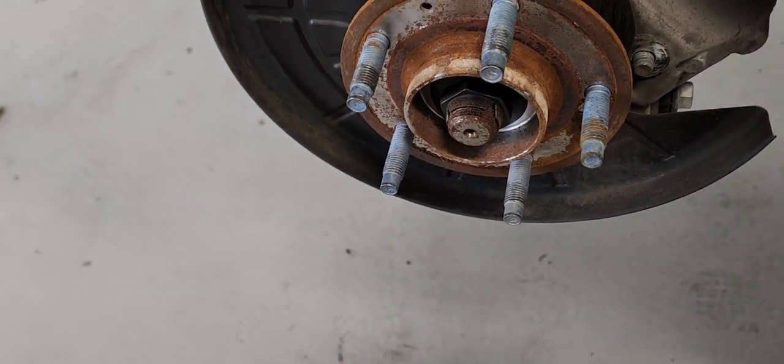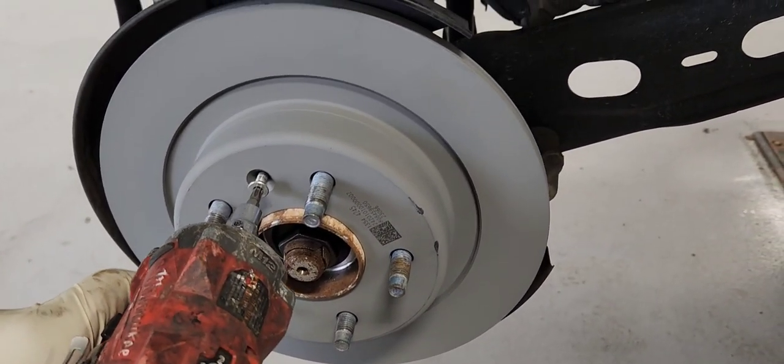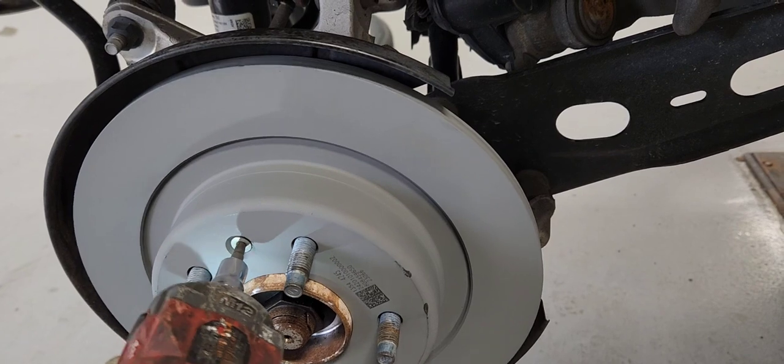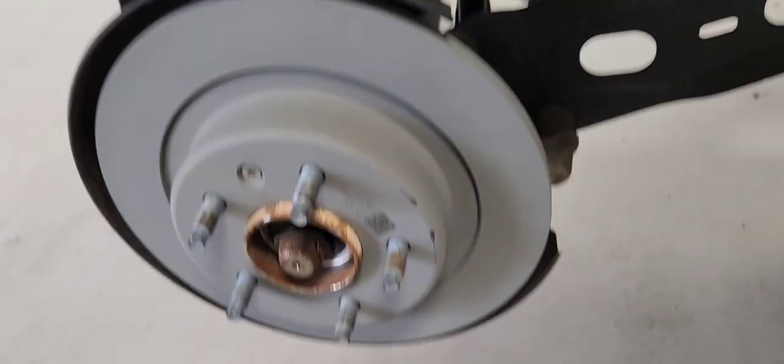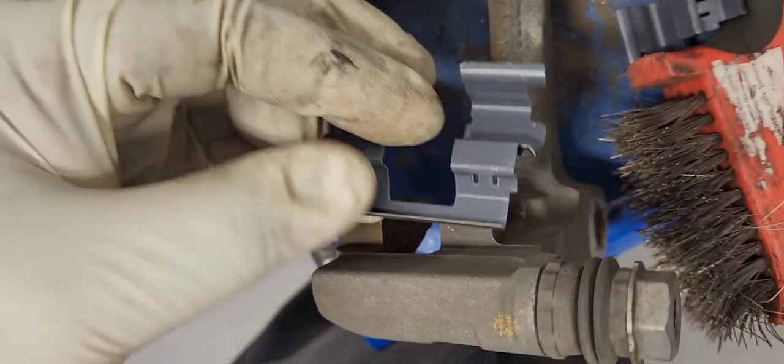You can get the surface rust off the hub surface. We got the new rotor in. Let's put the rotor on with the new screw. Now I've cleaned the channels, let's put the brake hardware in and seat it just like this.